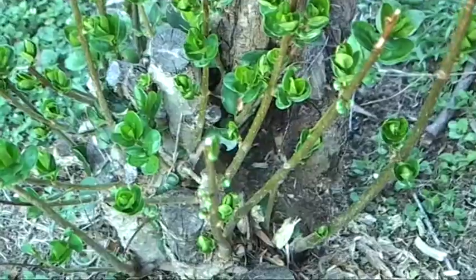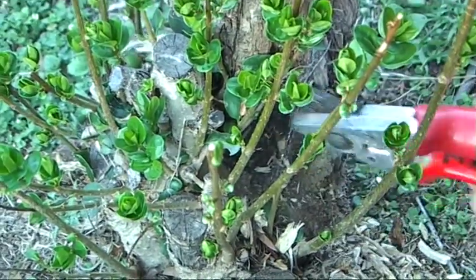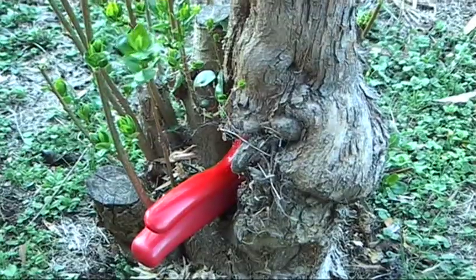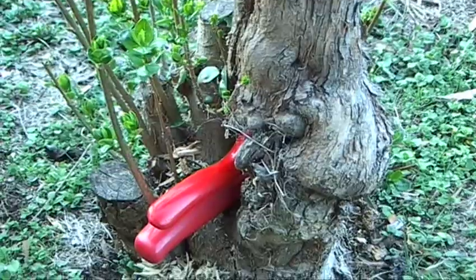Suckers often occur because of damage to the trunk. This might have happened through whippersnipping or mowing, for example. And you can see the trunk damage right here — just poke my secateurs through — where the damage has occurred and the suckers have arisen.